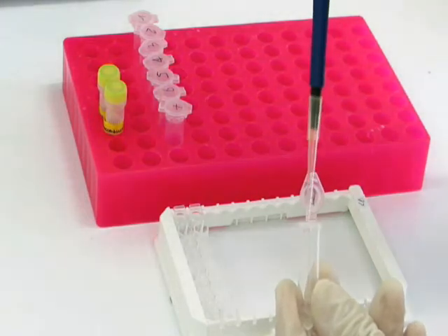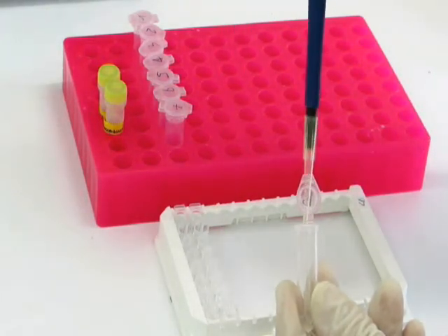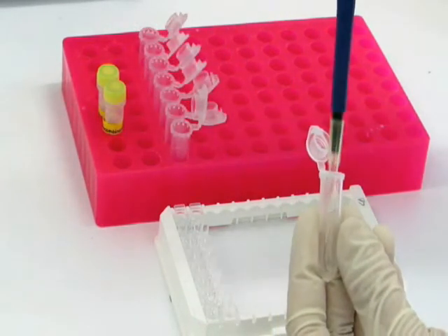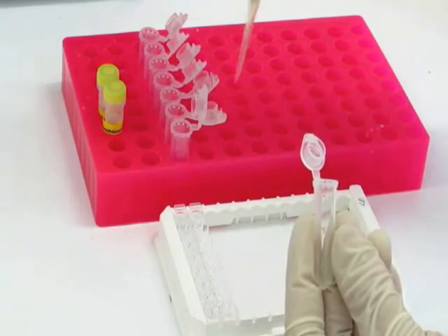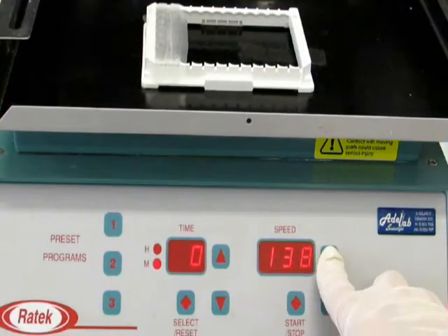Add 100 microliters of diluted standards, samples, or blanks to the pre-coated microplate wells. Seal the plate and incubate on a shaker at 140 rpm for the time indicated in the kit protocol.